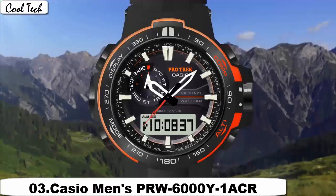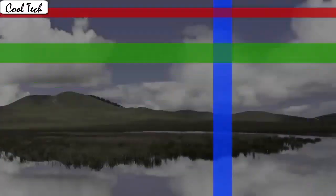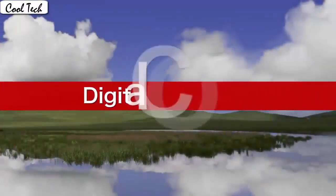Item shape: round. Diamond image type. Mineral crystal. Display tab: analog and digital. Case material: resin. Case diameter: 43 mm. Case thickness: 13 mm.